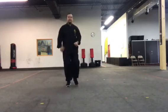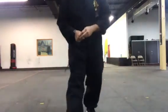Alrighty guys, get you a little base to work on and we'll do the next set a little bit later. Alright guys.